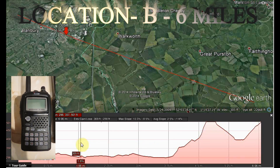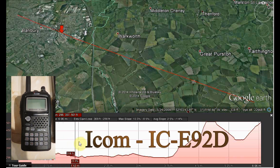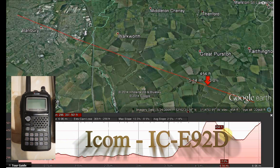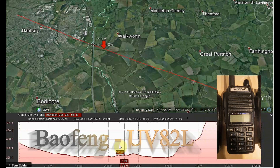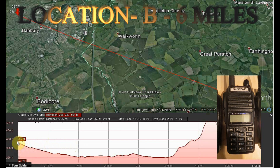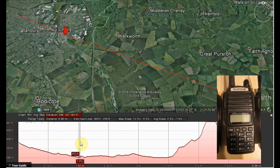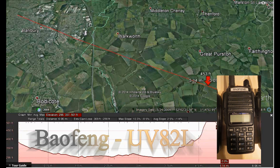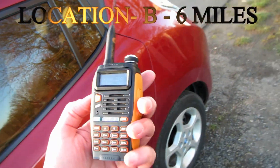Approximately three miles, range check, 144.200. G7LNK slash portable, ICOM IC-E92D, range check. Baofeng UV-82L, location B, approximately three miles, range check. Baofeng UV-82L, range check, VHF 144.200, approximately three miles.